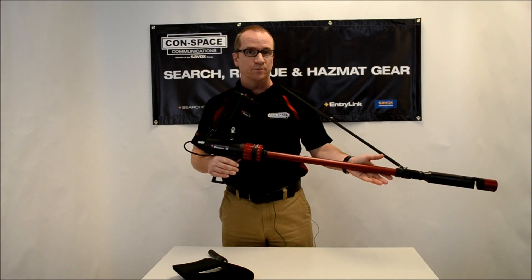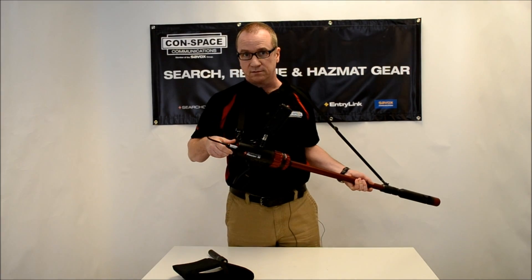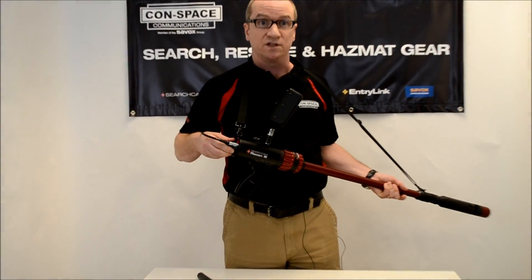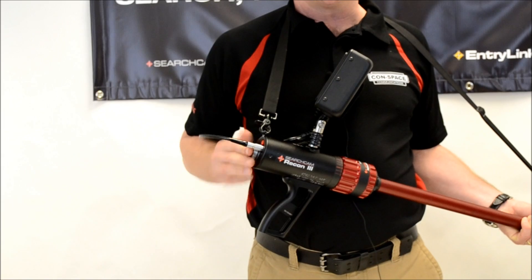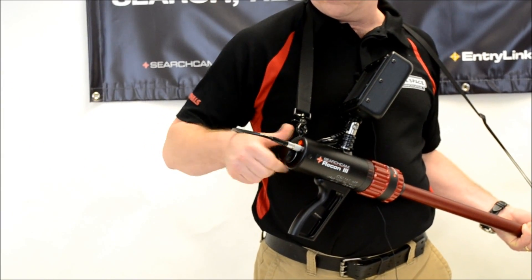The Recon camera is a very simple to use, elegant piece of kit. It's battery operated just by placing the lithium-ion batteries, which are also used in our Delsar SearchCam 3000 product and our entry links, so we're compatible across the whole chain. And there we go, we just screw that one on there.